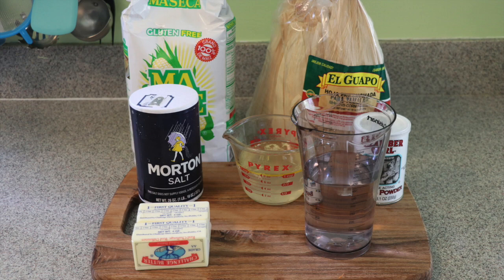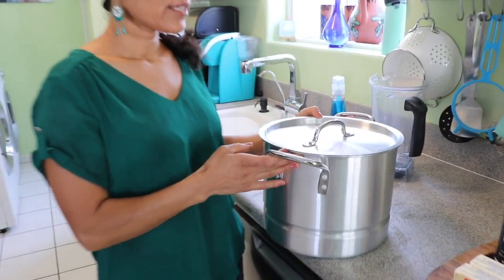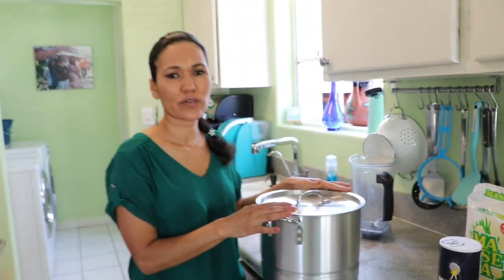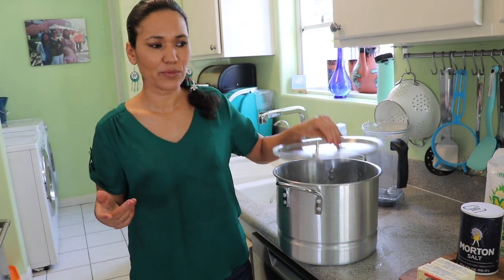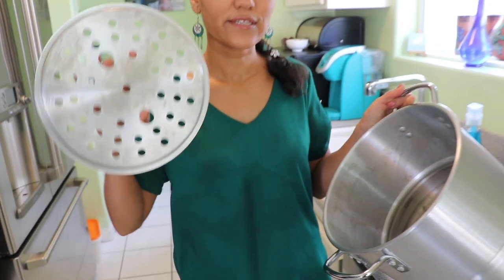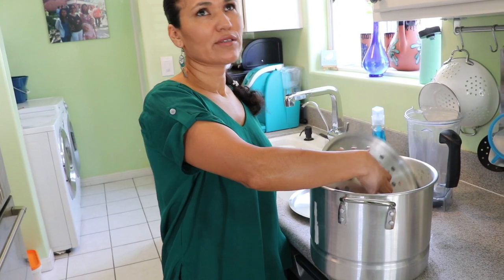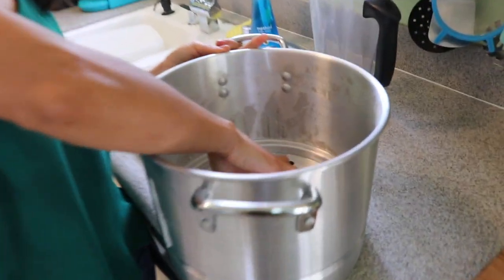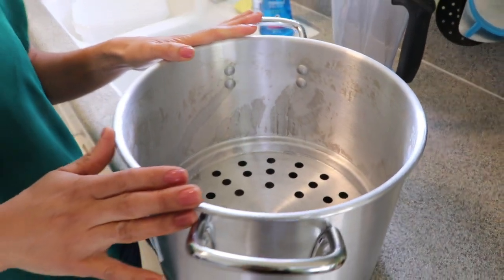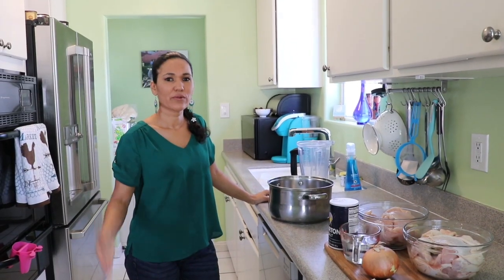You're going to need a pot. This pot is not so big — there are a lot of different sizes. This one fits about 30 to 35 tamales, which is perfect. When we cook tamales we cook a lot. The tamales are steamed, and the steamer insert is something you really need. Right now it's around Thanksgiving time and you can find them at stores.